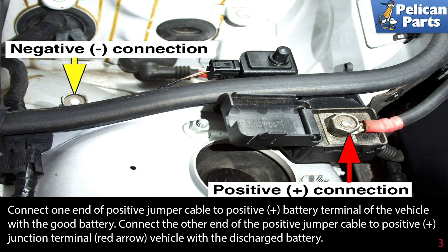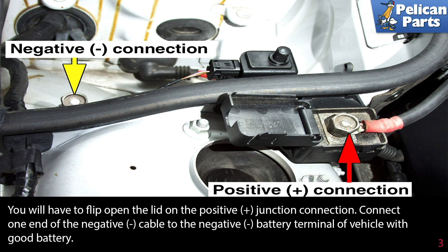Connect one end of the positive jumper cable to the positive battery terminal of the vehicle with the good battery. Connect the other end of the positive jumper cable to the positive junction terminal, indicated by the red arrow, in the vehicle with the discharged battery. You will have to flip open the lid on the positive junction connection.